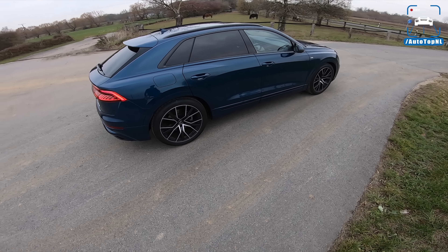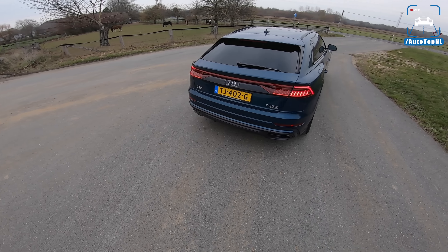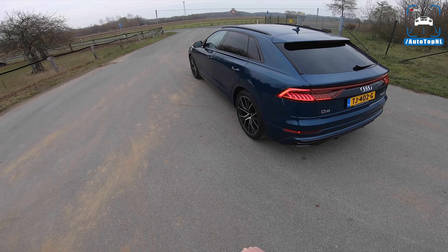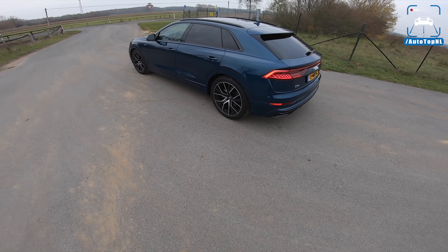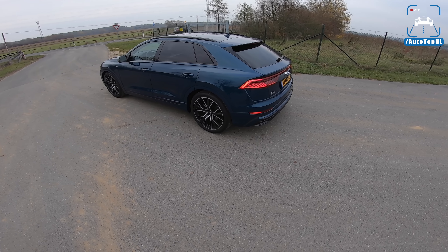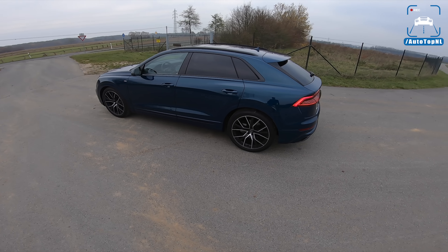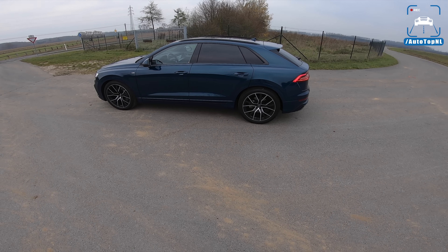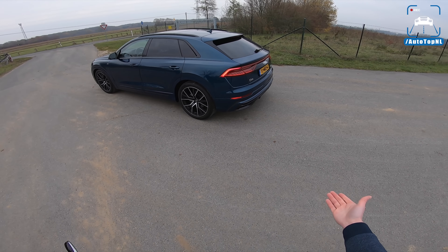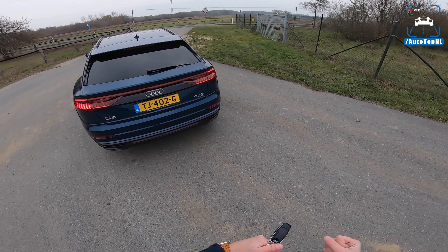It is quite nice to drive, but what's even nicer is the spec and the Q8 in general, because I think this is the most successful rendition of the SUV coupe - coupe SUV, whatever - that you can buy right now. I think it's better looking than the BMW X6 and the Mercedes GLE Coupe. The proportions are right, it is very chunky, it is wide, it is muscly.